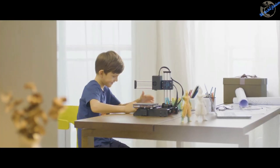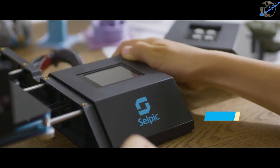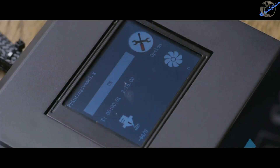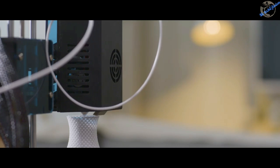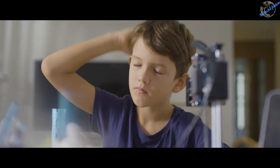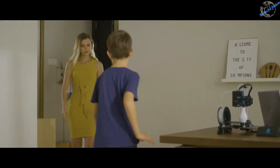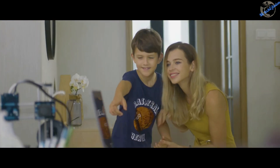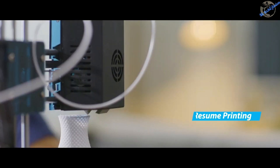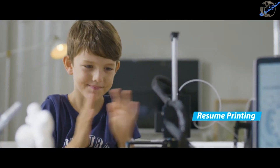Through the touch screen, even kids can operate Star A and DIYers can test their novel ideas. People have no need to worry about discontinuation for power outage as Star A can resume printing.